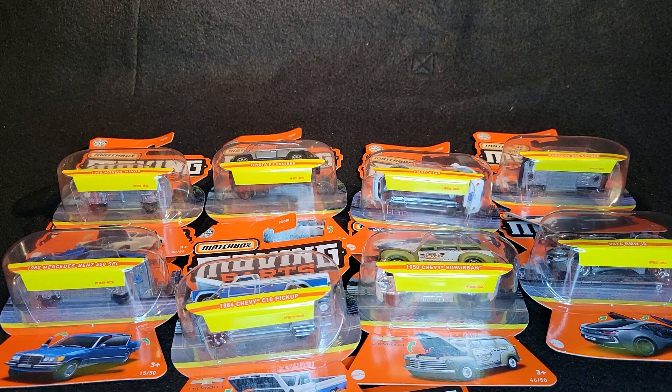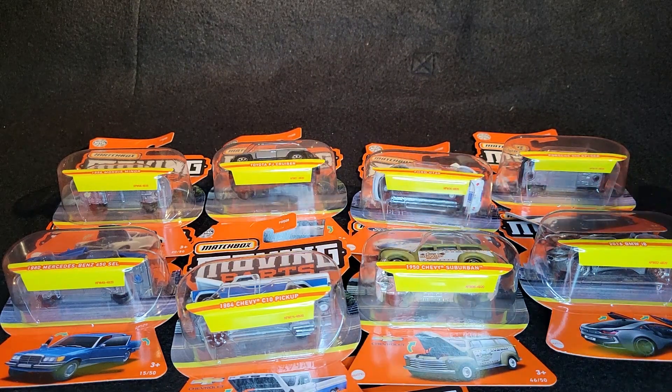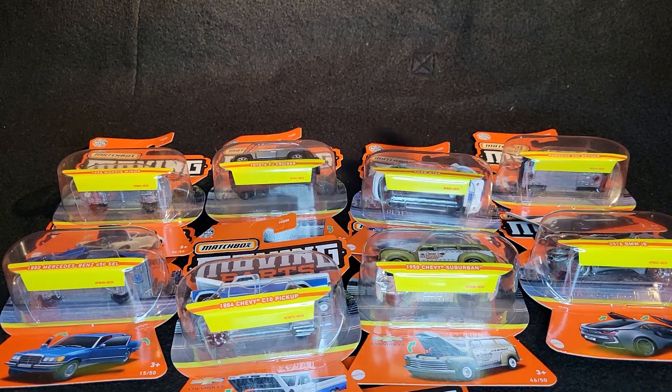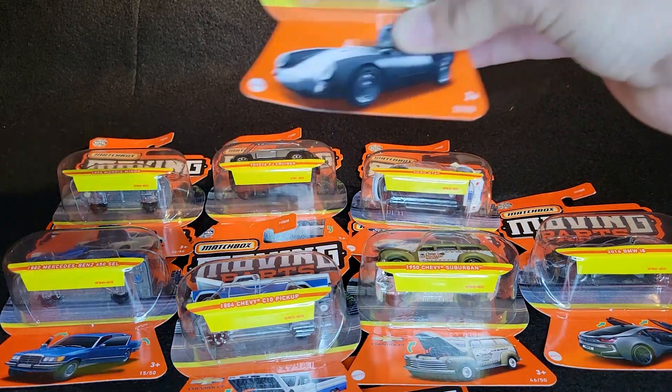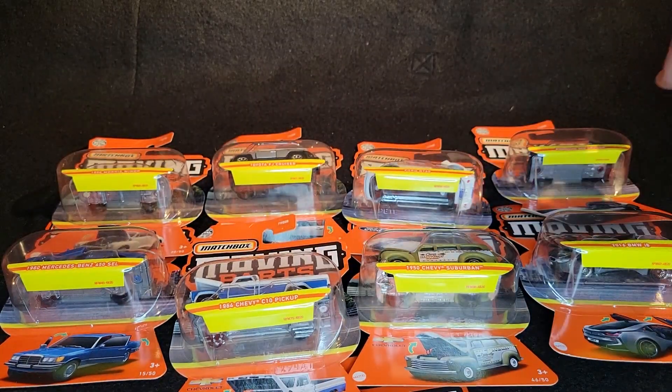You guys might have heard those on my channel before. Larry and Alex are two of my good friends in the collecting world, and we all met up at a Target to go hot wheel hunting and we found stuff right off the pallet, right off the pegs. So I'm going to go ahead and open up those.